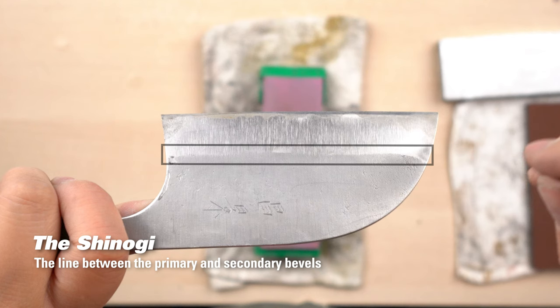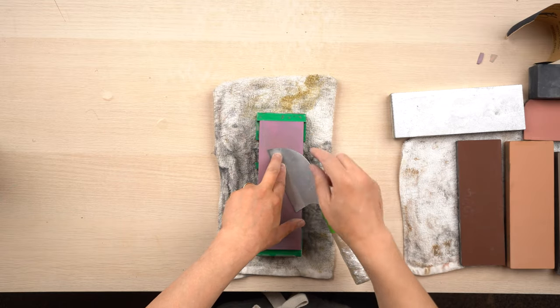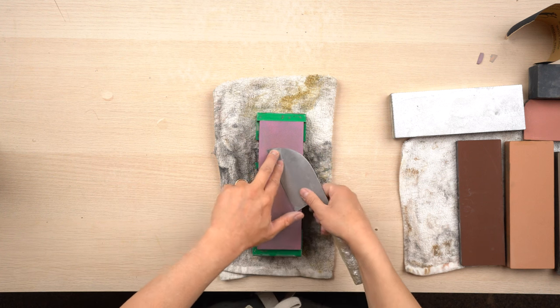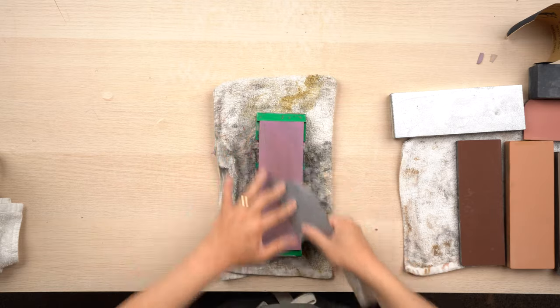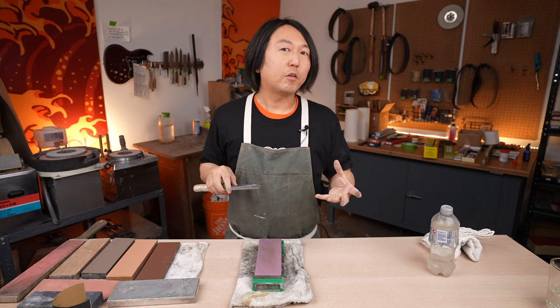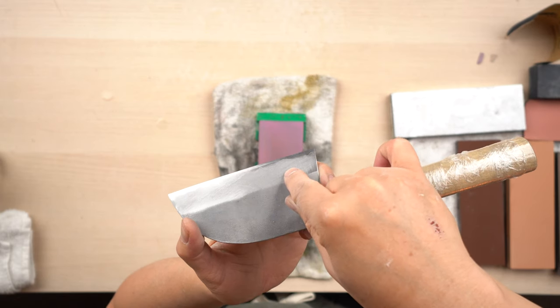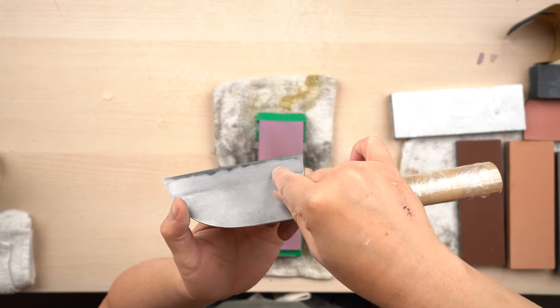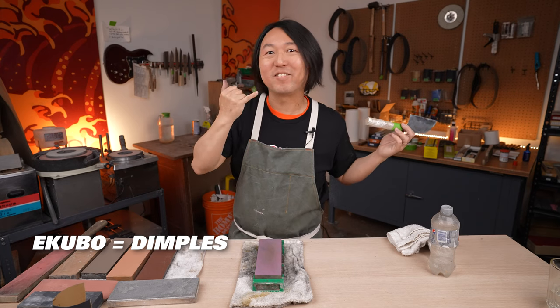I'm going to keep sharpening up towards the line called shinogi. For finger placement, I'll place my fingers a little higher above the edge — probably the middle or center of the bevel — then just go back and forth. Even though you're trying to sharpen the whole bevel, there may be some spots the stone isn't really touching, where the light reflects slightly different. These are what we call in Japanese ekubo — the little dimples, like the cleavage when you smile, that's ekubo.